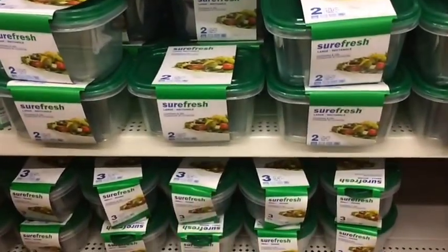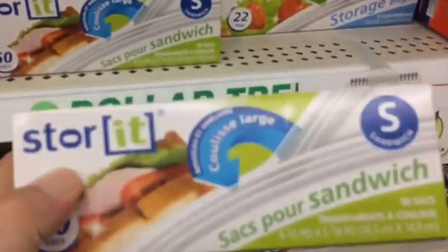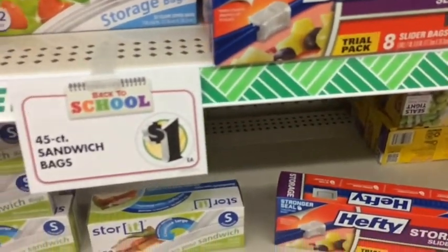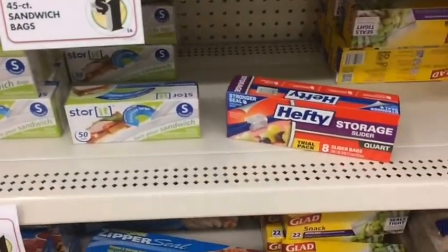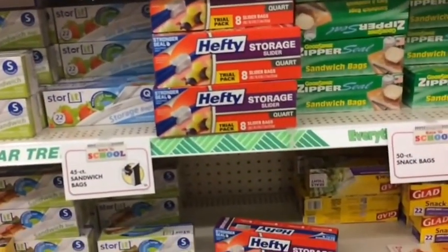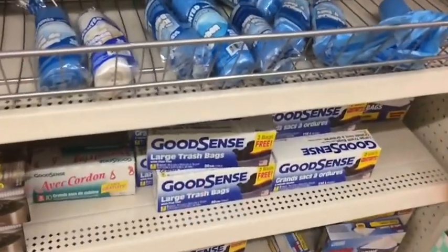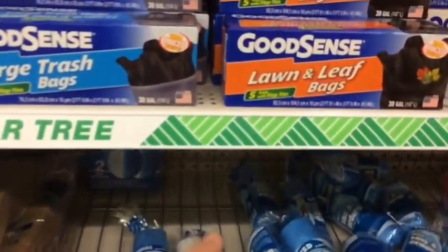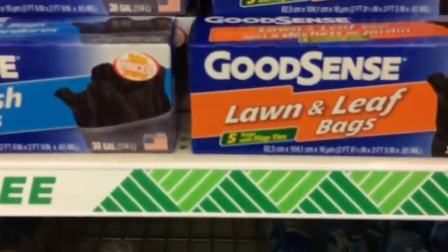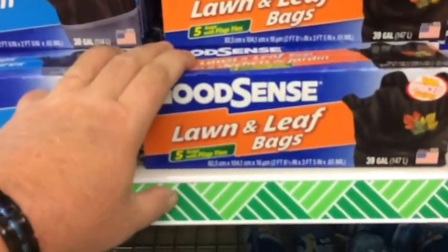Put things in containers in your bug-out bag — do as much as you can, put stuff into Ziplocs. This way it keeps them waterproof; you can use the bag for water or whatever you need. All different kinds and different sizes, so definitely use some Ziplocs and some large trash bags, especially the thicker ones. You can use them underneath your sleeping bag, or make a makeshift sleeping bag. I got a poncho, so a couple of these in your bug-out bag — can't go wrong.